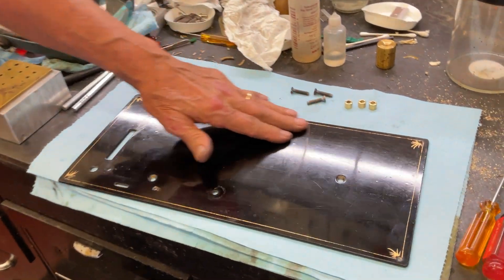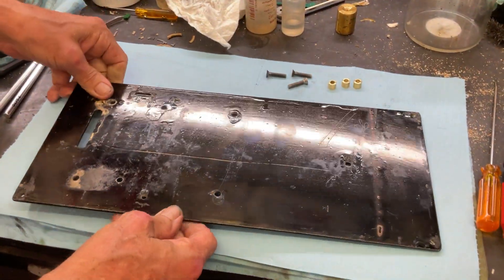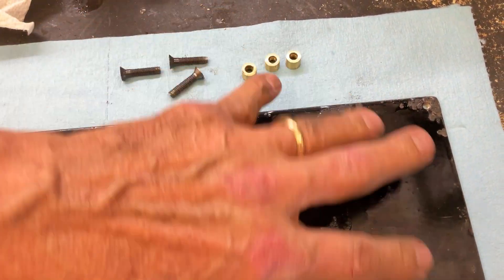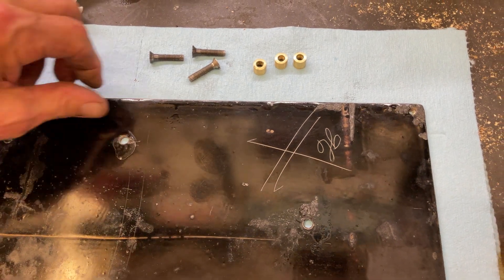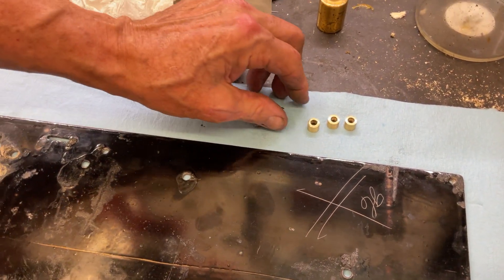We polished it out with Meguiar's like this to make it nice. And then because they have this etching in here from the factory, we did the whole bottom also to make it look nicer. And we have these two screws and we have these two — three brass pieces.